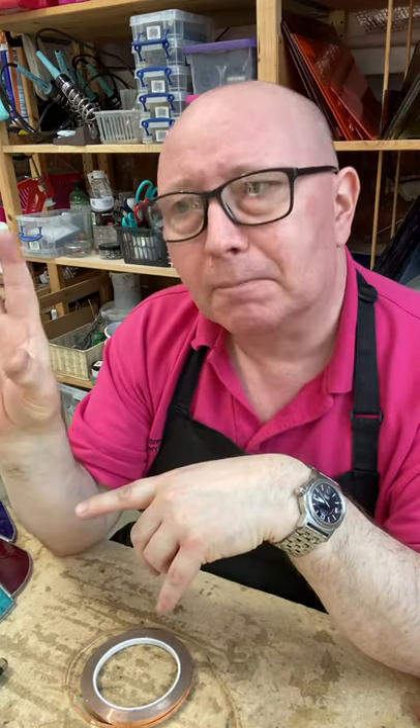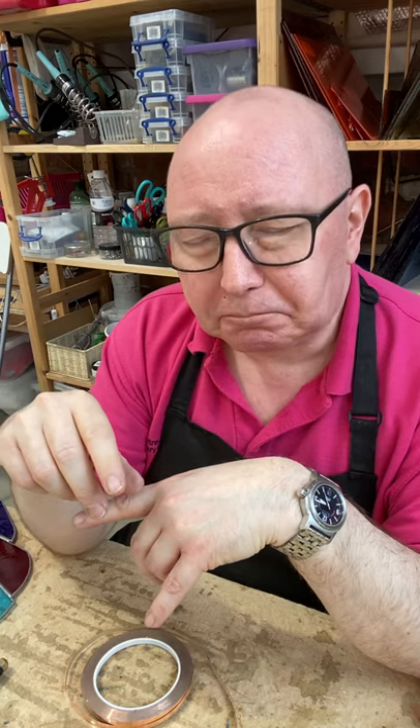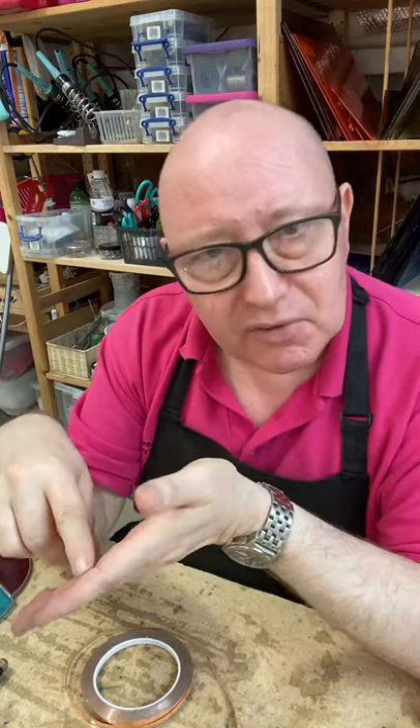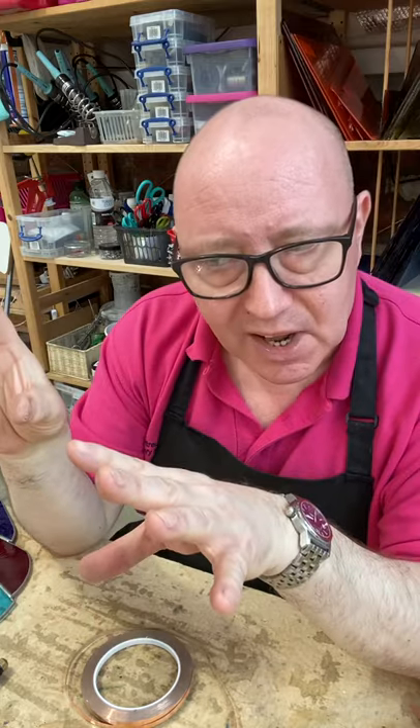If you want to buy the workshop for somebody else, you can also buy a voucher — which might be worth knowing in advance of Father's Day, for example. The copper foiling workshop is £149, including all the materials, lunch, and refreshments as we were saying. It's great fun and a nice workshop to do.